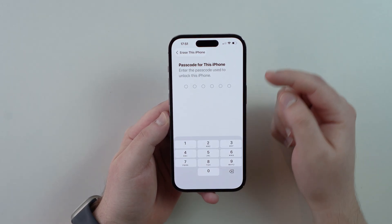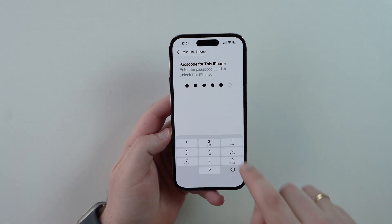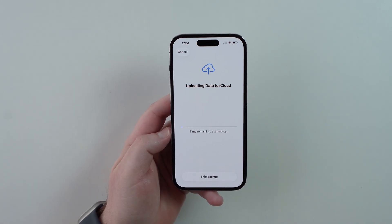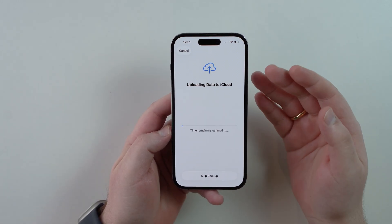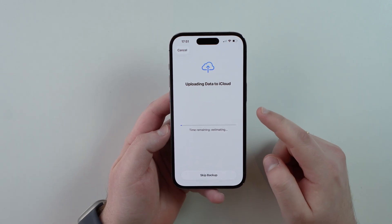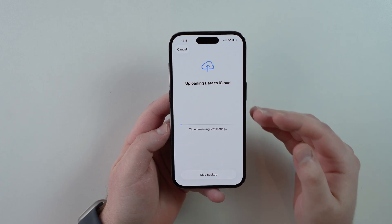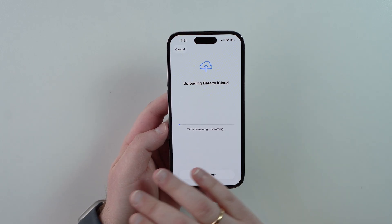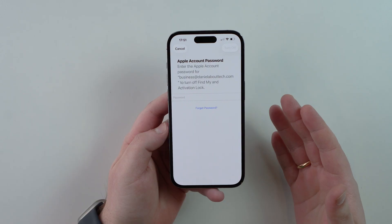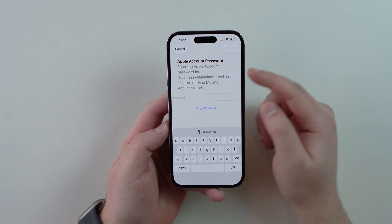Next, it will ask for your passcode — this is your lock screen passcode, the one you use when Face ID doesn't work. Enter it to proceed. If you have iCloud backup enabled, it will ask you to wait for it to finish, just to make sure the backup is up to date and captures everything. Generally it doesn't take too long.